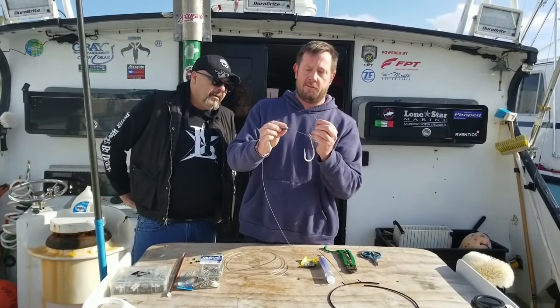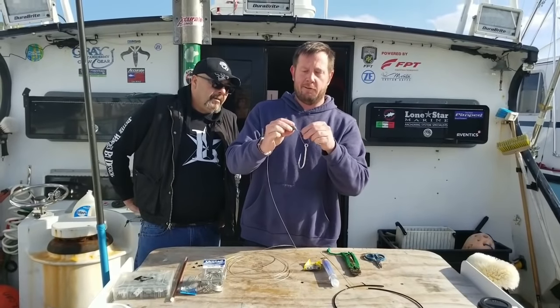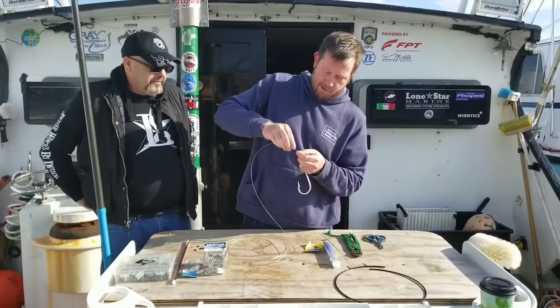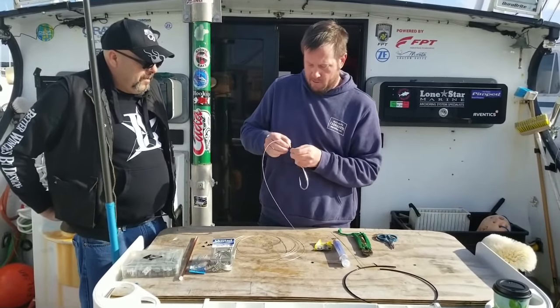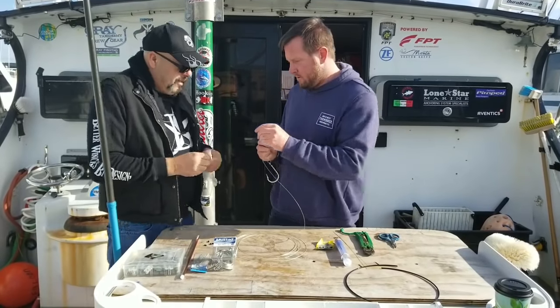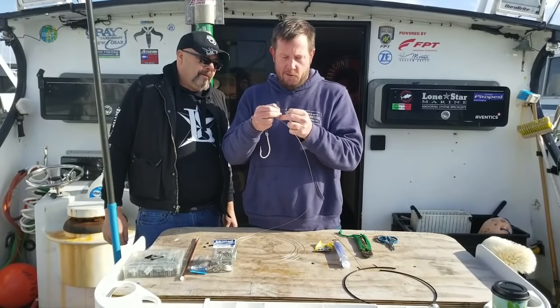This is a three-quarter sinker that's drilled out. We're going to run our leader back through the sinker, and then we are going to go through our crimp. Then we're going to burn the end of our fluorocarbon here.